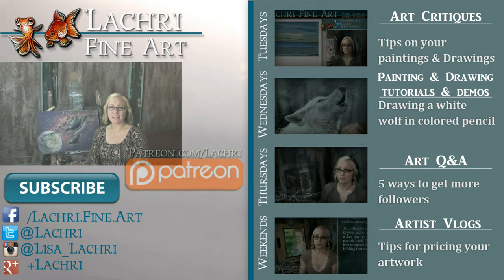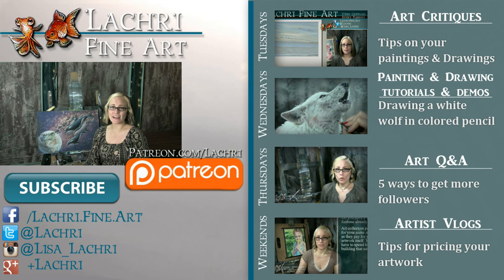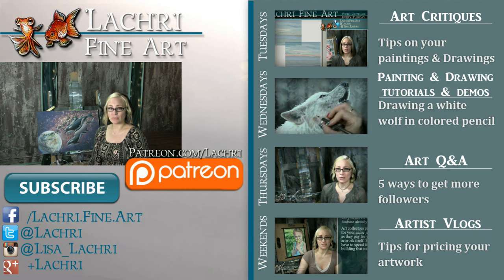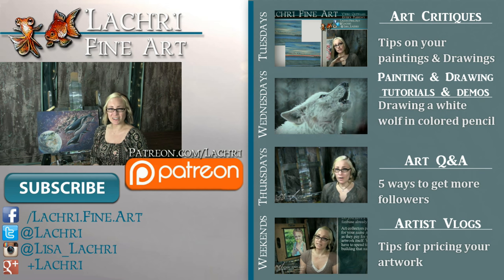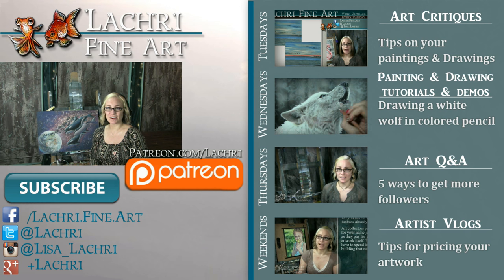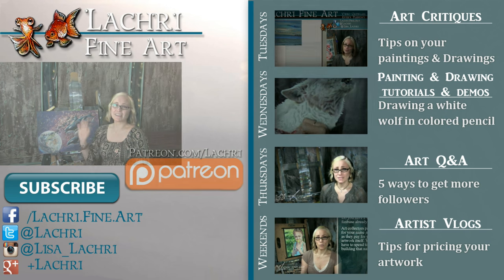Thanks for watching. If you are supporters over on Patreon, the one-hour version of this tutorial is available now — make sure to head over and check that out. If you're new to my channel, I have new video critiques every Tuesday, speed paintings, drawings, and tutorials every Wednesday, art Q&A videos every Thursday, and artist vlogs every Saturday. I would love for you to subscribe so you don't miss out, and you can follow me on Facebook, Twitter, Instagram, and Google Plus — all linked below in the video description.